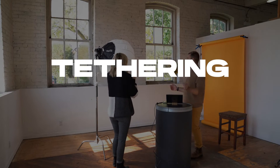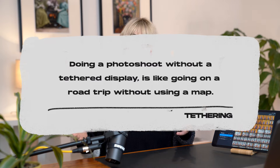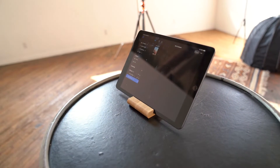First up, let's talk about tethering. Shooting tethered essentially means hooking up your camera to a second display so you can monitor your shot, look at your composition, and check your focus. Doing a photo shoot without a tethered display is essentially like going on a road trip without using a map — yes, you will get there eventually, but there's probably going to be a lot of detours and stress along the way. Whereas if you just use a map, you know exactly where you're going and how you're going to get there, so you can just enjoy the ride. So now we know why we want a tethered display — how can you set one up?